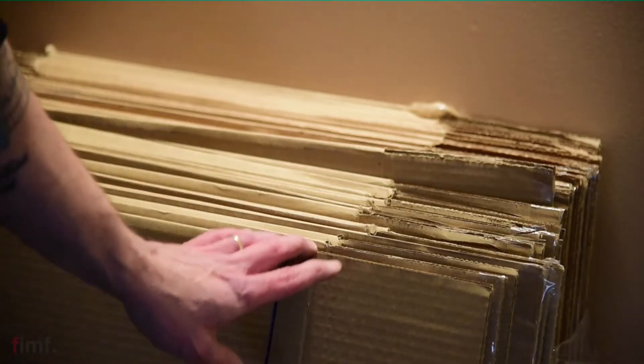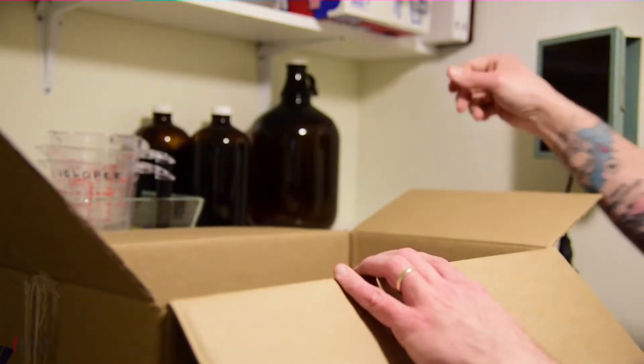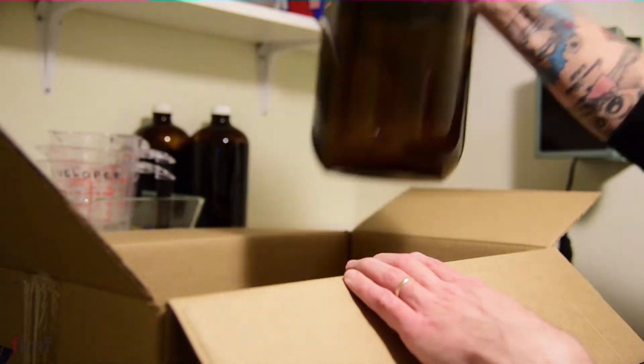For anybody who's followed the channel for a little while now, you guys know that I've recently moved. And in that move, I've packed up all my development chemicals, all my darkroom stuff, and basically they've just sat in a box for like over a year — until recently, when pretty much everybody has gained a whole bunch of extra time through unfortunate circumstances. So I've had some time to crack those boxes open and take a look.